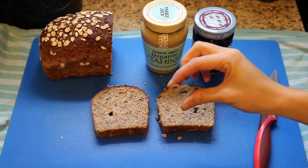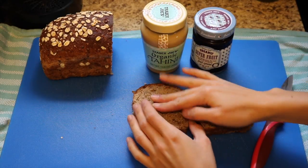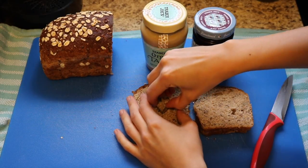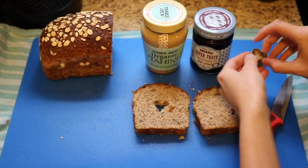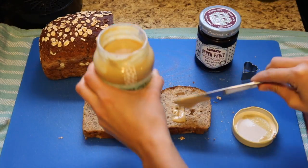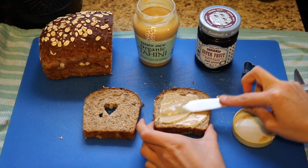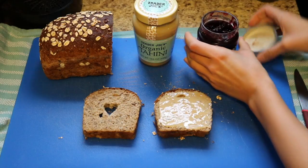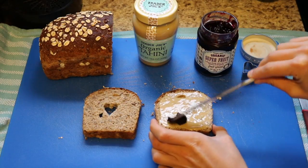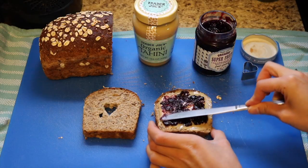Next you're going to use your heart-shaped cookie cutter and cut out the heart in just one of the slices of bread. Now get out your tahini or whatever spread you're using and spread it on the slice of bread that does not have the heart cut out. Then I did my jam after the tahini because I thought it would look nice underneath, so that you could see it through the heart cut out.